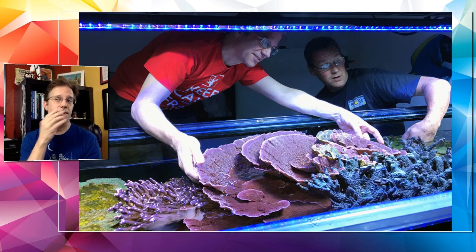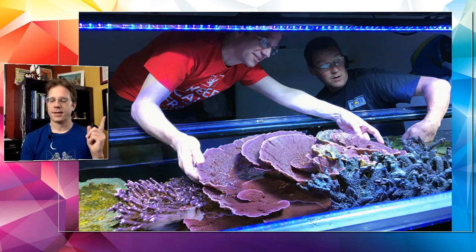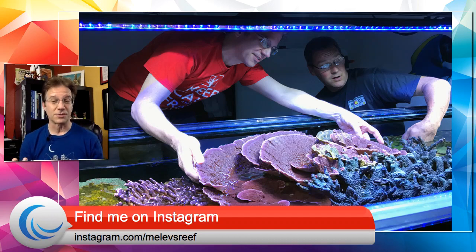Sarah, about your flatworms — if you can send me a picture under normal lighting, not under blue lights, anytime you have a question you can post on Instagram and tag at Miele's Reef. I will try to identify your critter. Also on mielasreef.com I have a critter ID section with lots of pictures — you can compare them to what you have in your tank and find information about how to remove it or whether it's something you don't need to worry about.